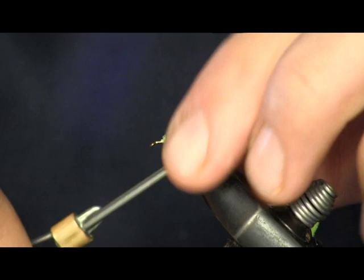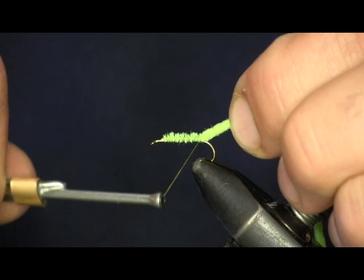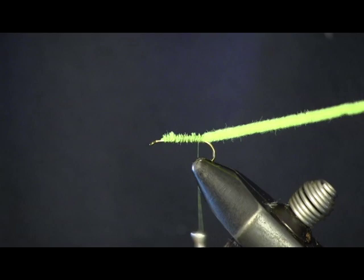We're going to work it up the front and then work it back, trying to make a nice even wrap. Then we're going to get right back to where we stopped the thread the first time, right at that bend of the hook. We're going to put a little bit more on there and work back to that bend.